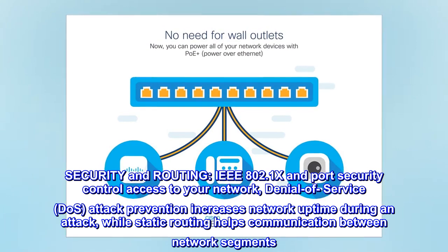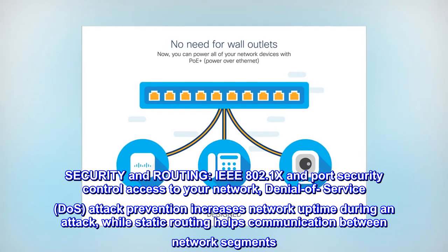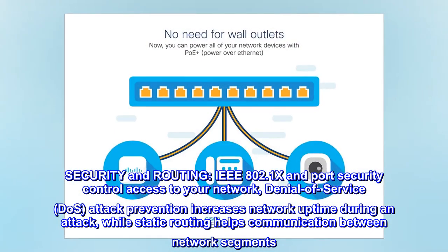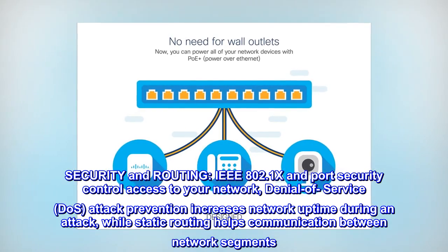Security and routing. IEEE 802.1X and port security control access to your network. Denial of service (DoS) attack prevention increases network uptime during an attack, while static routing helps communication between network segments.